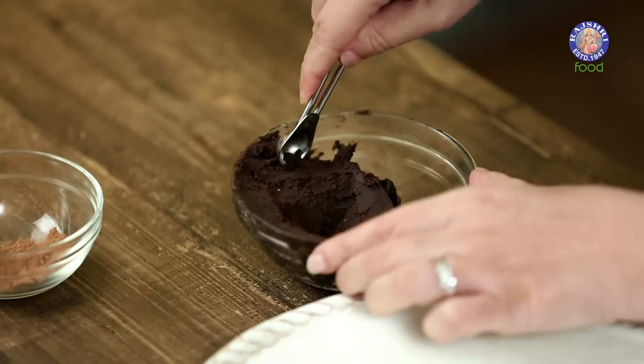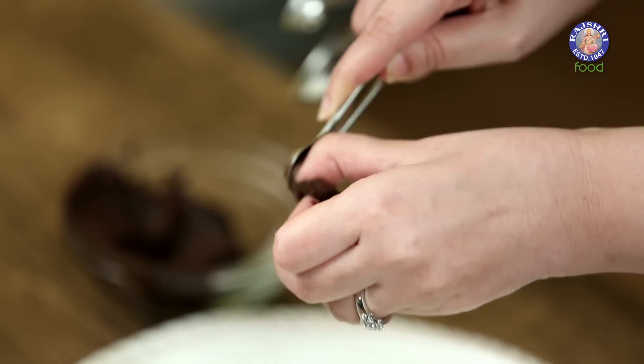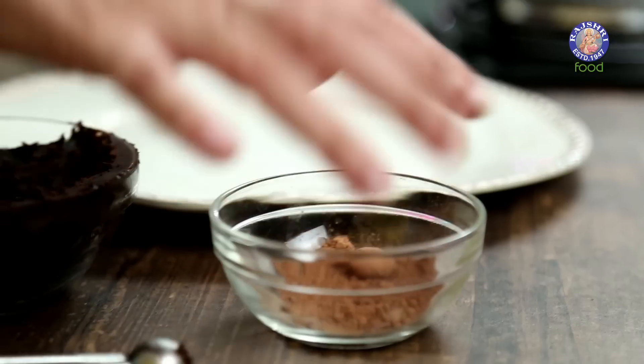For the filling of our cookies, I have some Dark Chocolate Ganache here. We have to make small balls out of it. I'm using the measure of 1 quarter tsp. Scoop it out and roll it between your palms. Then roll this into Cocoa Powder.